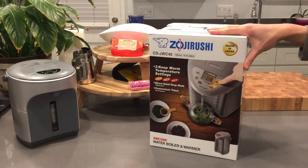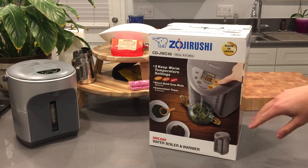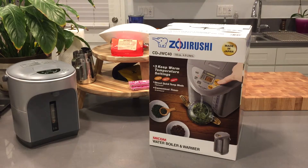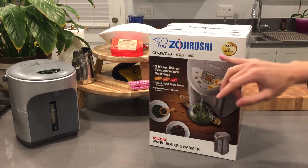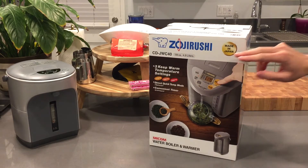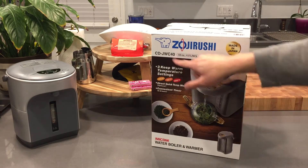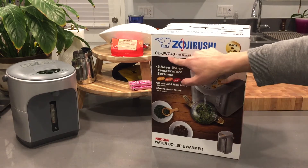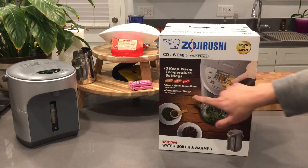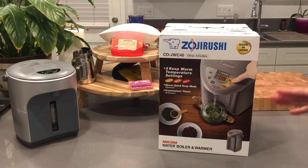I went to my local Japanese market to buy it, but you can also find it on Amazon — I'll put the links below. They come in different model numbers, but the most important thing is to make sure you get the ones made in Japan. The number indicates the liter capacity. The JW C series is the newest one.